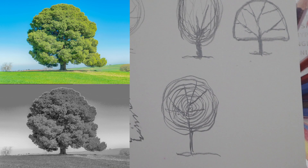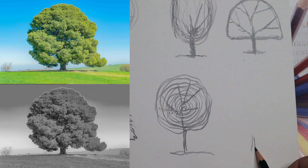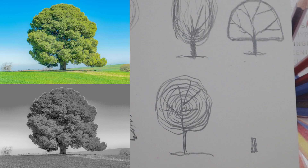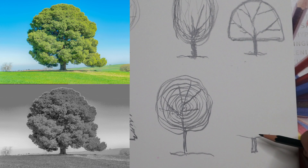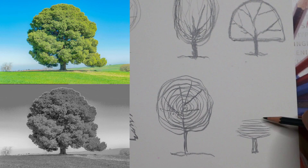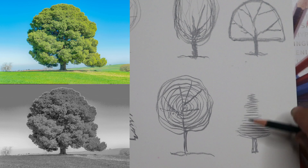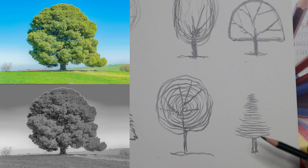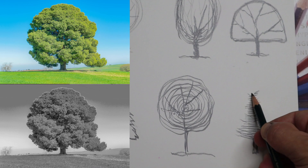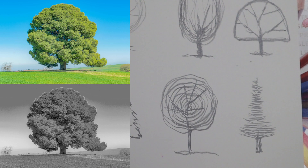Going back to a triangle approach, I start with the trunk first — a small rectangle with a few lines through it, not looking for much texture. Then I throw lines in both directions, zigzagging as they get thinner, going in one direction then the other, shifting my wrist. Now I have an overhand grip and am just adding lines — nice, beautiful sketches for trees.